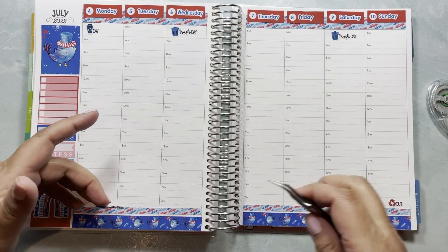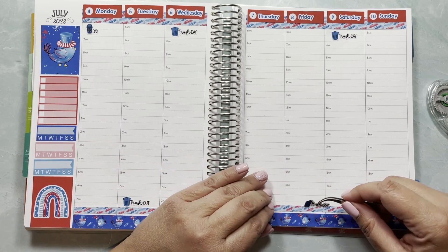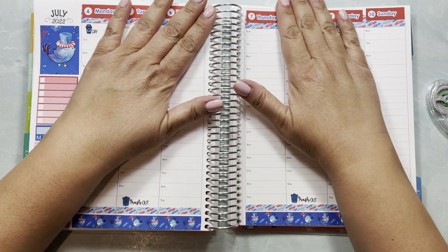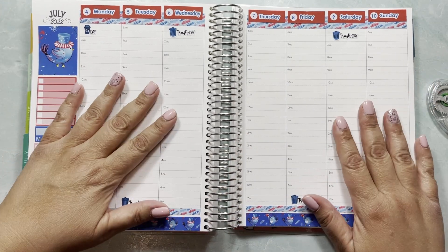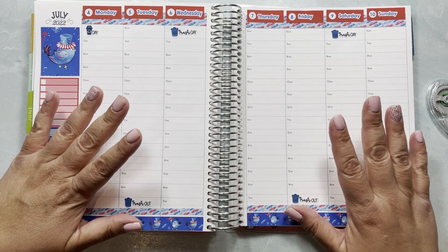I know why I forgot — I barely looked at my planner yesterday, it was such a busy day. When I look at my planner I remember because I see it right there. It doesn't matter that it's displayed on my desk if I don't actually look at it — that's what happens.